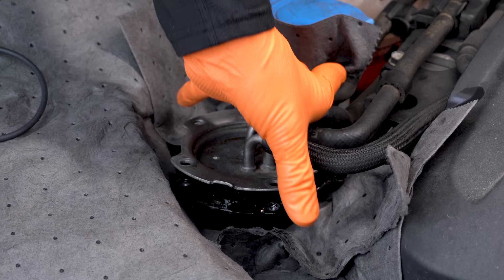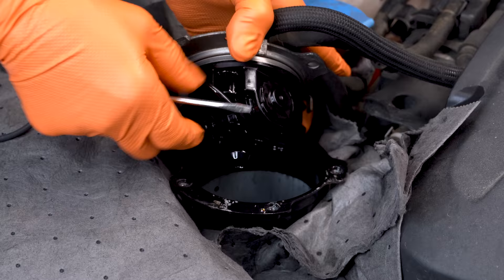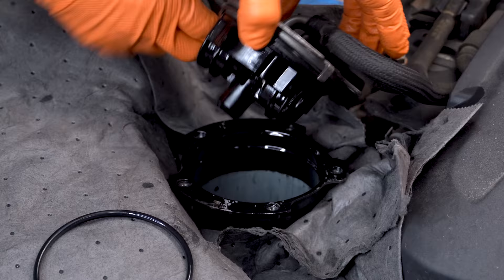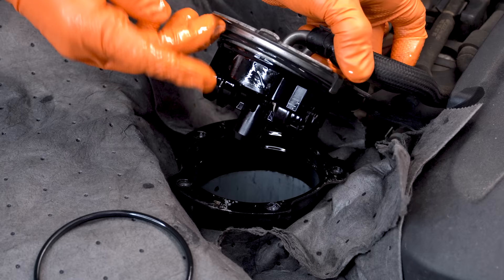Next, before we put our filter back on, we are going to replace our O-ring at the top. We'll get our old one out of the way, get a little fresh diesel fuel, and lubricate our new seal. Make sure that seal's pretty well lubricated — you don't want to end up pinching it. I've seen that happen a lot and it makes a mess.